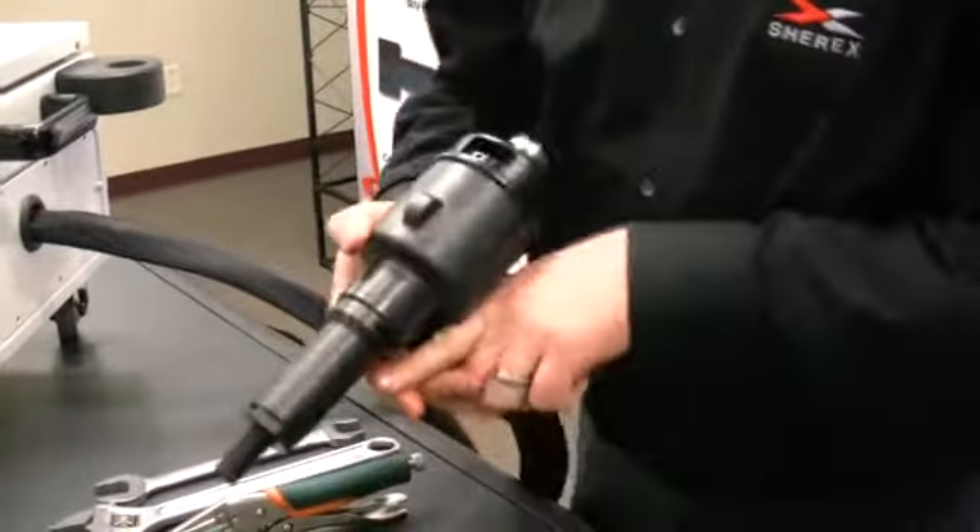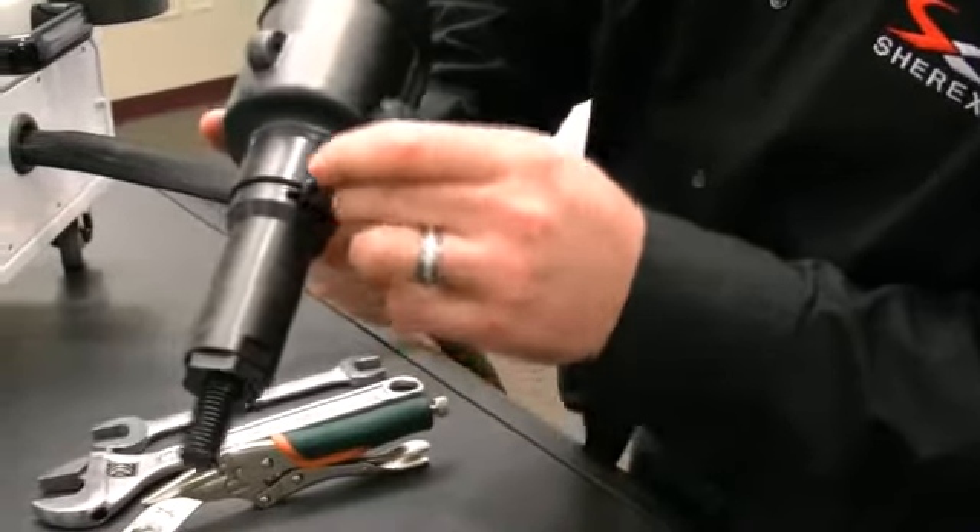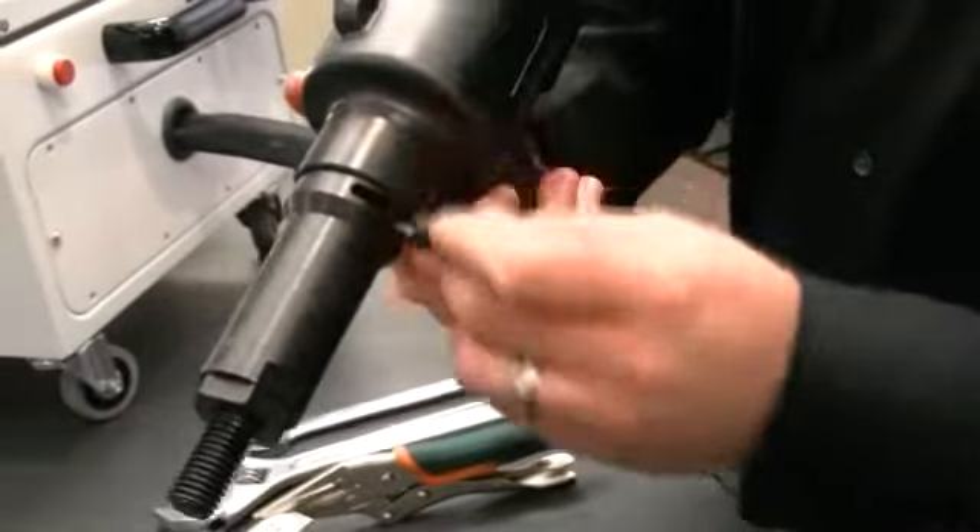Should the tool bind up in the application, you can also use one of these hand tools by placing it in the slot to move the mandrel manually.